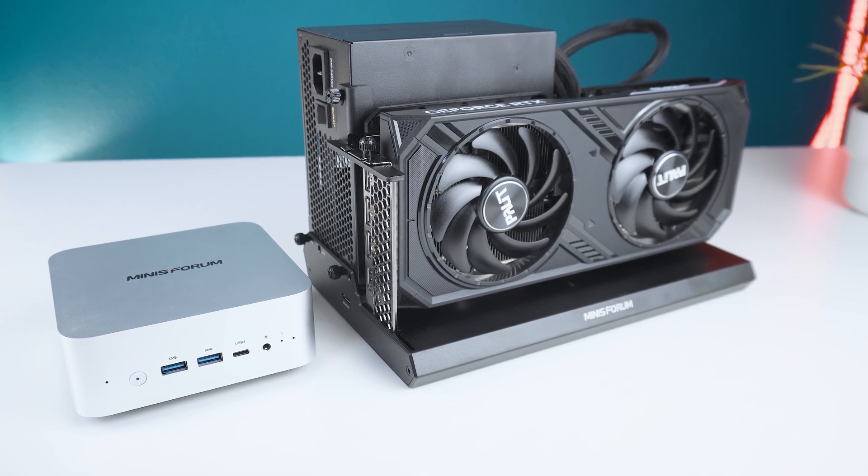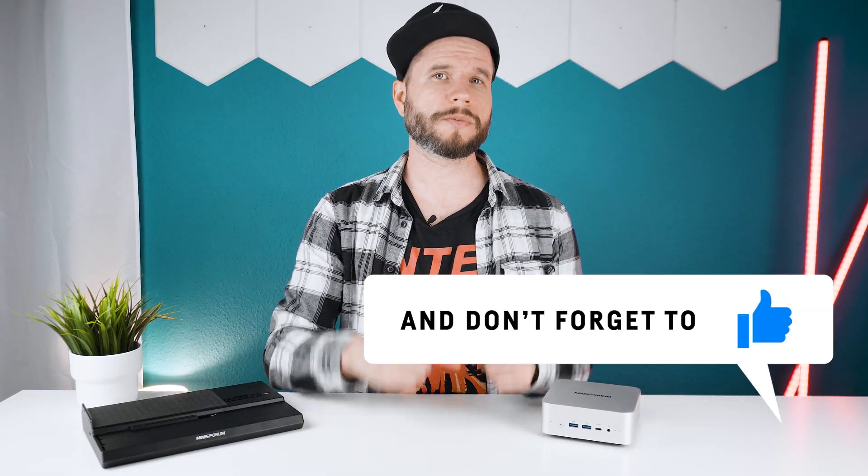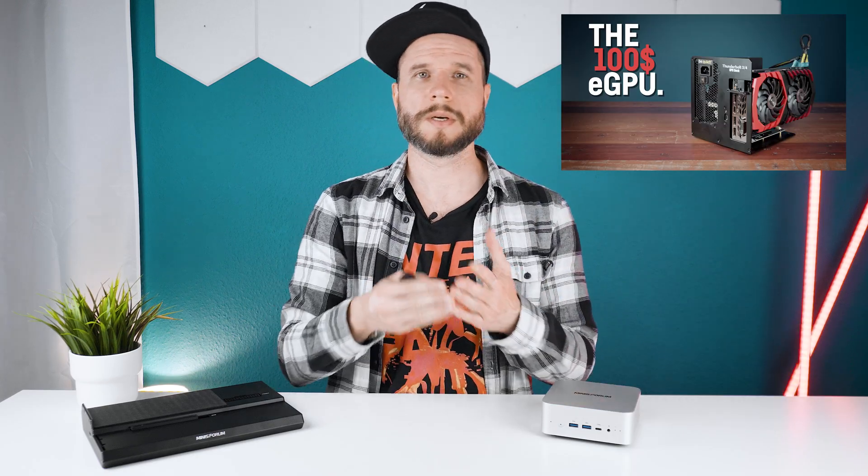If you need more gaming power, the DEG1 Oculink dock is a good option and transforms this into a real gaming PC, though it will use significantly more desk space and become much more audible depending on the chosen GPU. So overall this is a pretty convincing mini PC — I absolutely loved how quiet it is, it's super powerful, has a great design, and the only flaws are the port arrangement and having to sacrifice an M.2 slot for the Oculink port. Other than that, it's pretty close to perfection for what it is. If you want to try it out, check the link in the description. Thanks for watching, see you next time!